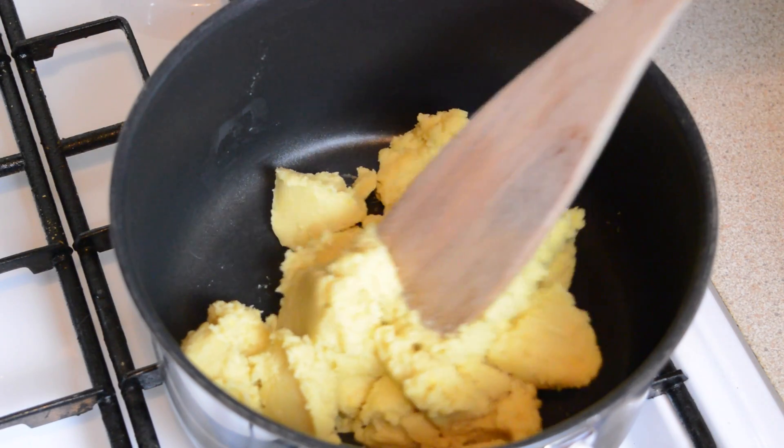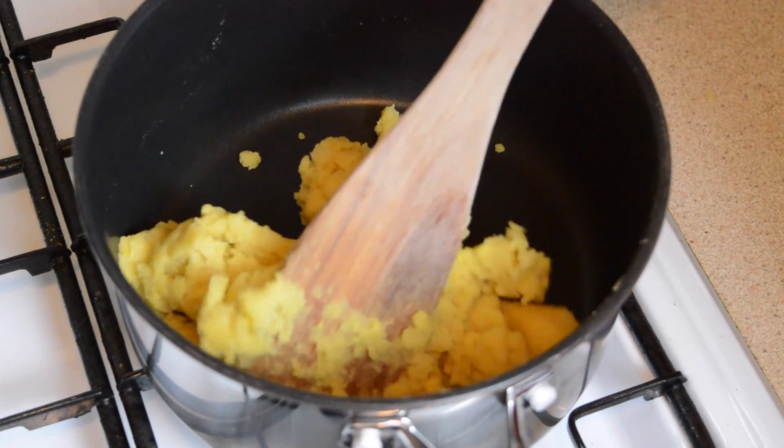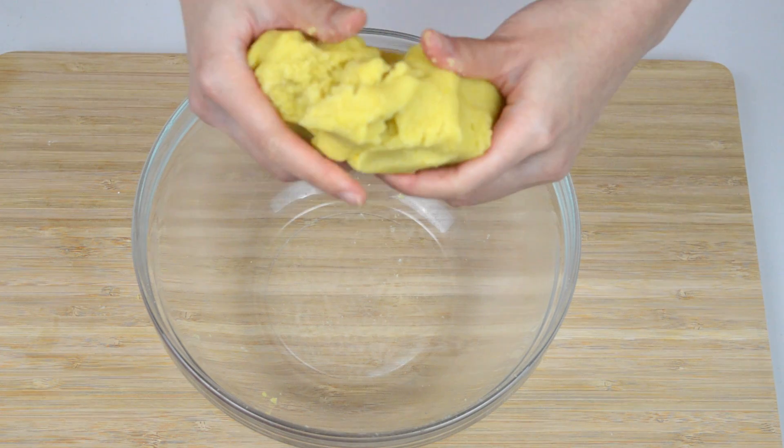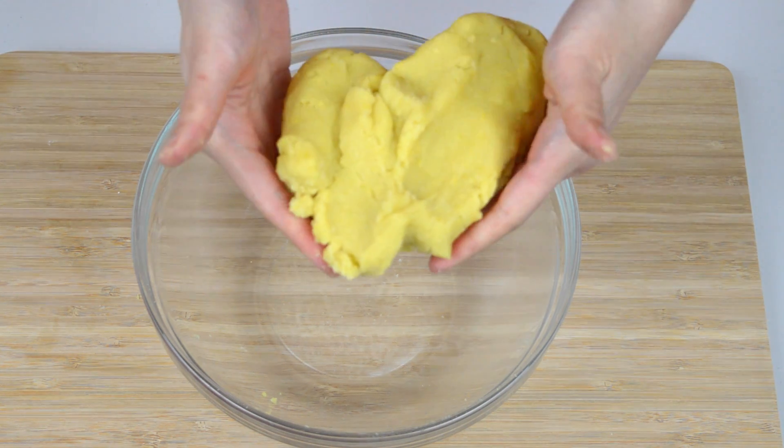Place the mashed beans into a saucepan and heat on a low heat for 10 minutes without any cooking oil. This is going to dry out the mixture and make it stickier. Then knead the beans for about five minutes until it's very thick, as Cherry is showing here.